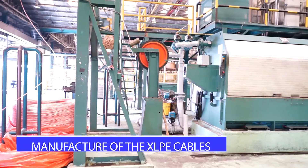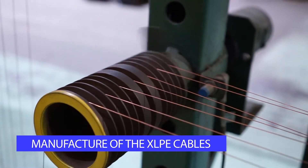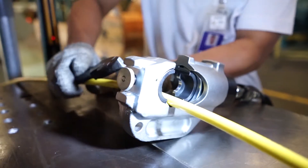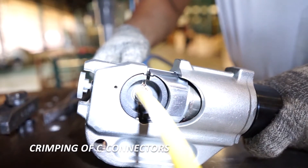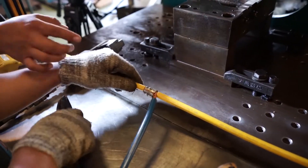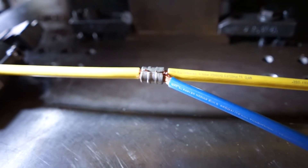The production of the XLPE branch cable goes through the standard heavy drawing, stranding, insulating and jacketing process. The defining stage in this production involves the crimping of the C connectors. This connects the branches to the main cable at predetermined lengths or connection locations, normally equivalent to the height of each floor.